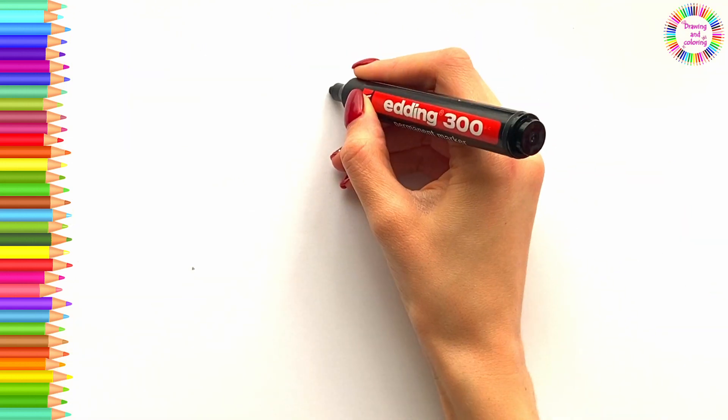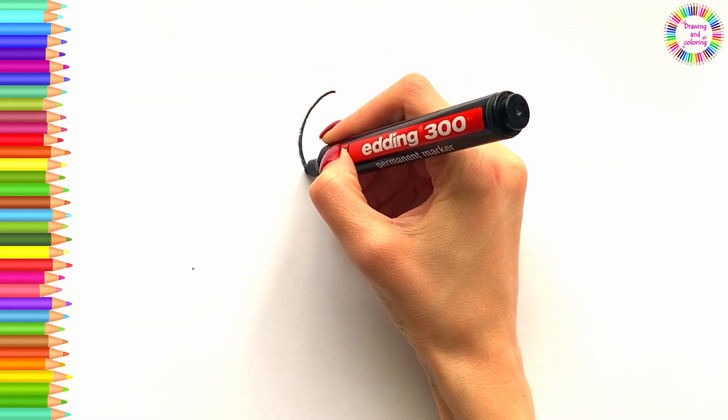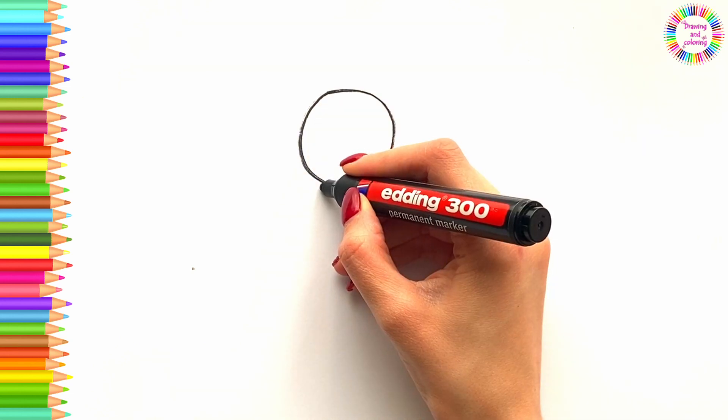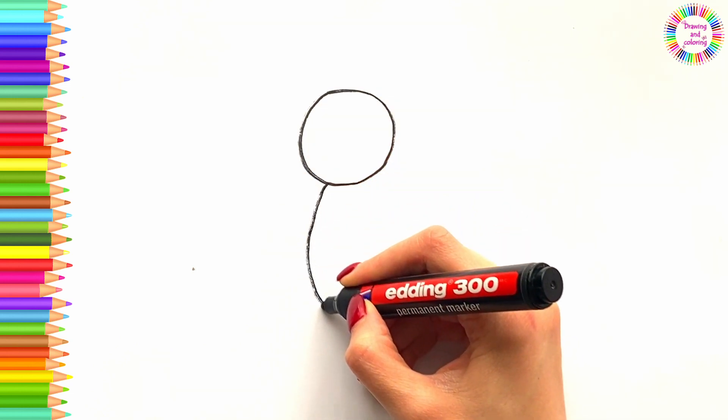Hello! Welcome to Drawing and Coloring Channel. Today I will show you how to draw and color a bee.